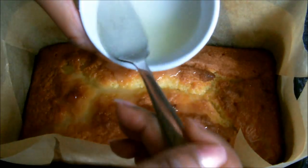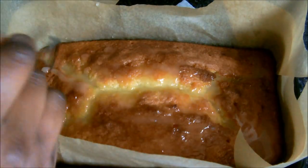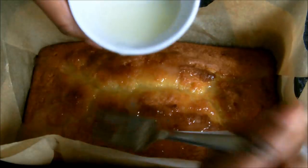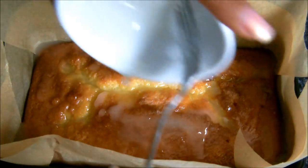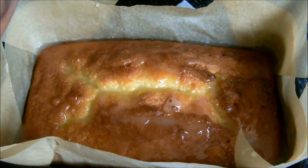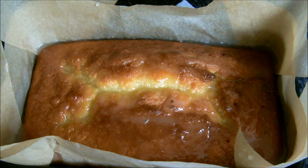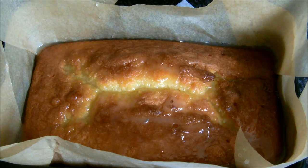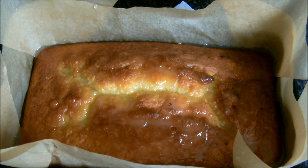Now you've got your sugar — just make sure that you drizzle that all over. Leave this to rest in the tin for at least an hour. This is the kind of cake that gets better with age, so you can make this today and eat it tomorrow — it will be brilliant. Wrapped and kept out of the fridge, this cake will last for around three or four days.